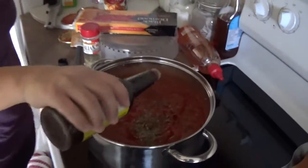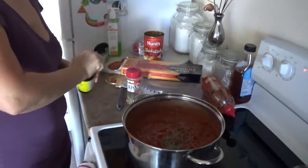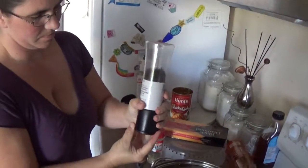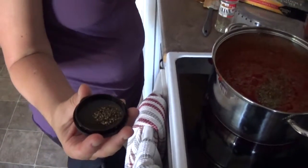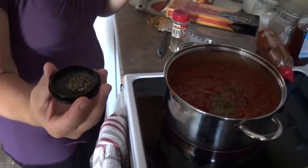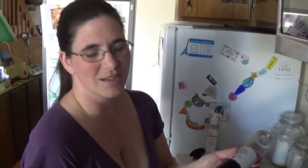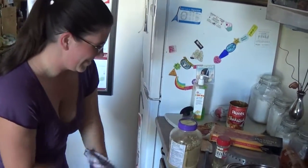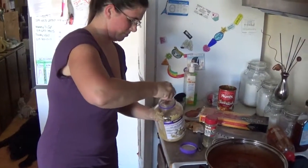For Worcestershire sauce, I only do a couple of drops — that's just to bolster the flavor of the actual meat. For peppercorn — straight up peppercorn — about half a teaspoon to a teaspoon. That's all you need even in a big pot like this, because once it starts to cook the flavor really comes out.